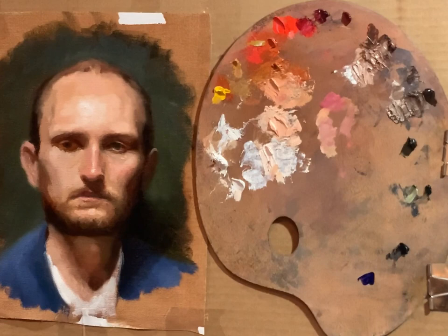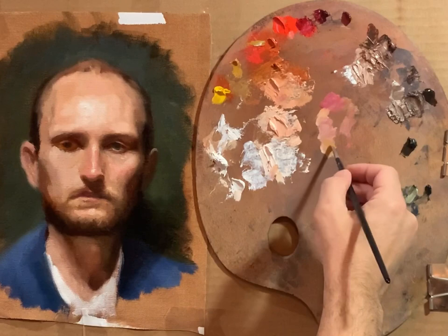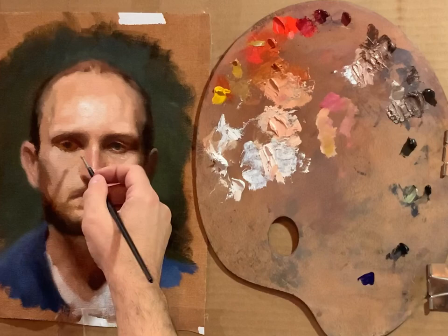I'm transitioning now to smaller brushes to get smaller details — still not working with really fine pointed brushes, but brushes that seem to be the right size for what I'm doing. This is a number two Rosemary filbert. I'm going to move this eye socket over a little bit.